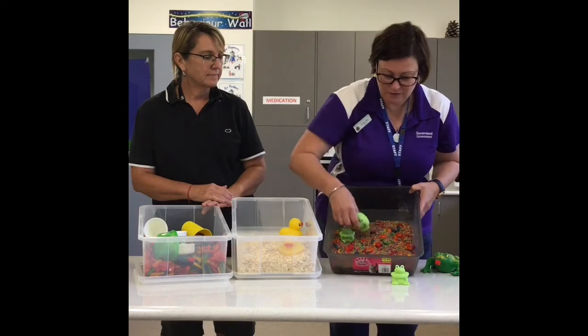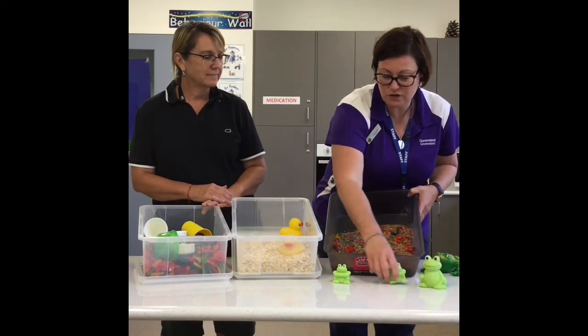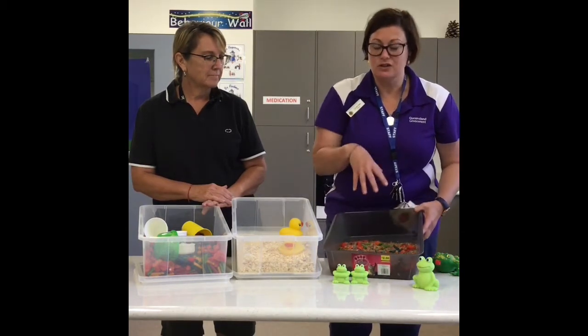So as you can see, we've got three, so we can say one, two, three. We could also talk about the size — we've got big toys and little toys. So that's just something that you can do with your rice.